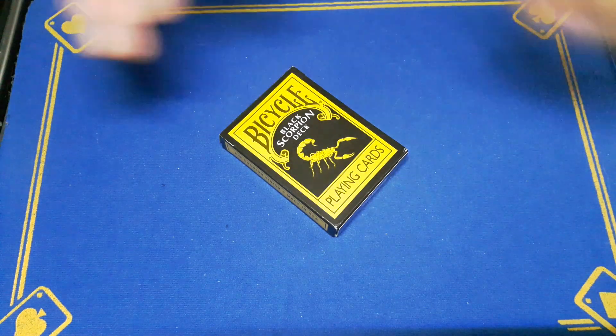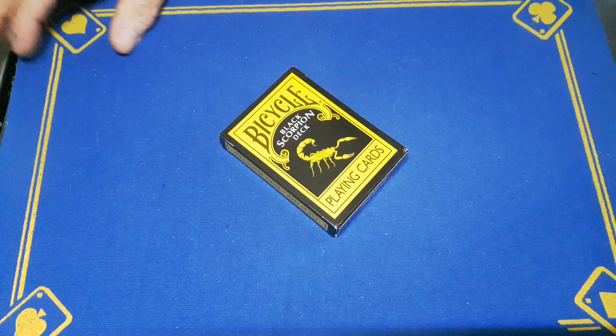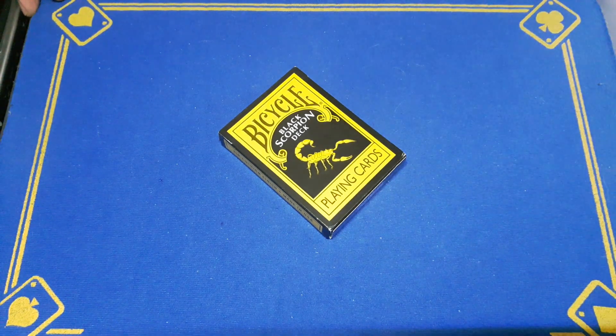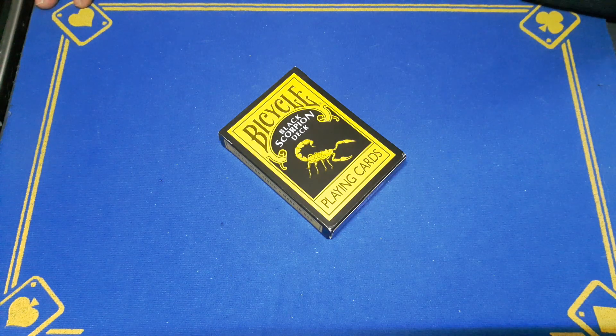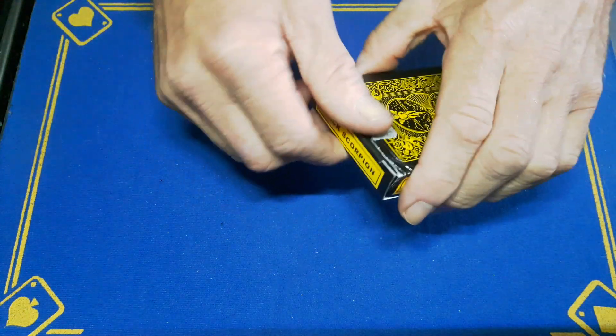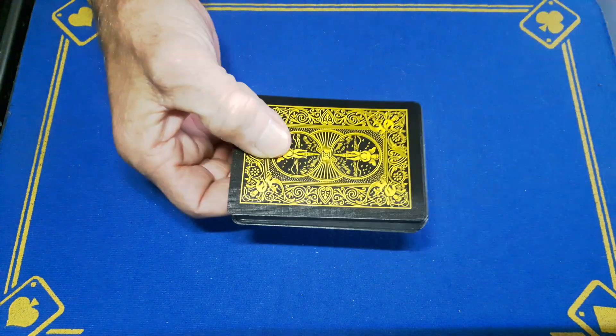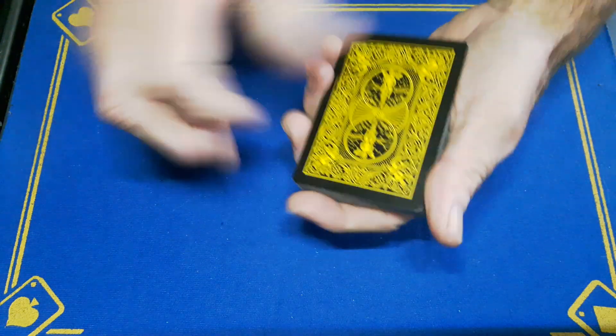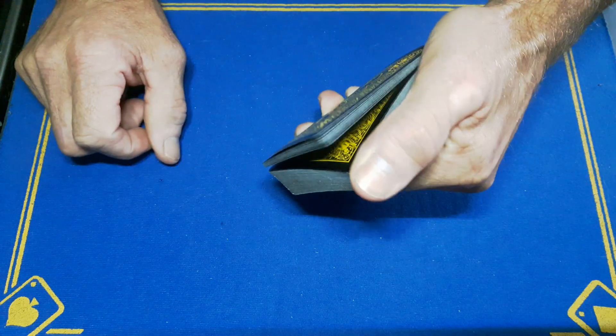Gaffed is back and this is not a card trick, this is a card control, so this will go in the card control playlist as the third video. Somebody in an email asked how you can control a card to the second position, and the easiest way to do that is to do a center double lift. This is a very easy and very deceiving control.